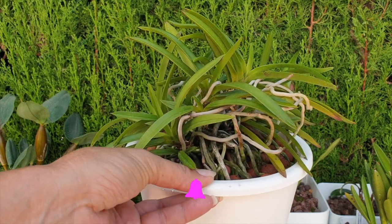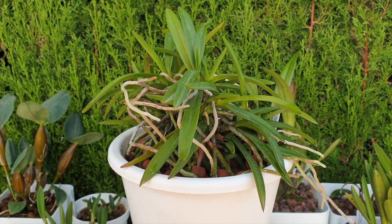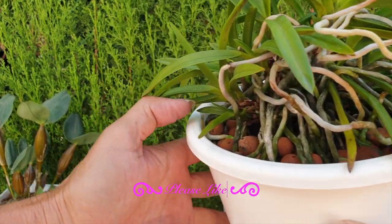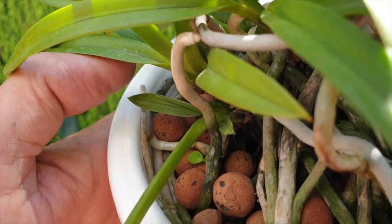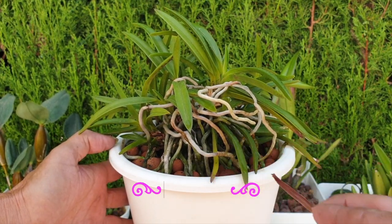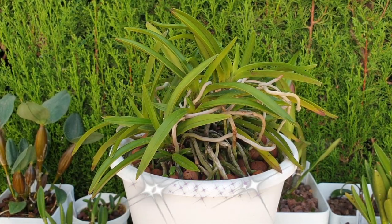Now that everything has finished blooming and we're back into the active growth phase, I've got root tips starting to grow again. All the roots that are circling in the pot — some of them have their root tips growing again, which is fabulous. There's one example right there. So my Falcata is gearing up for more strength, more growth, and then hopefully more blooms next year, should nothing go wrong in the coming winter season.